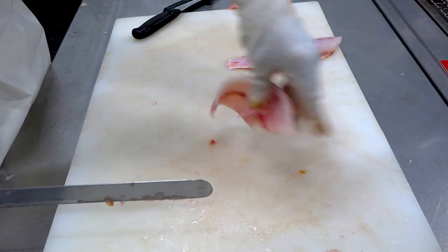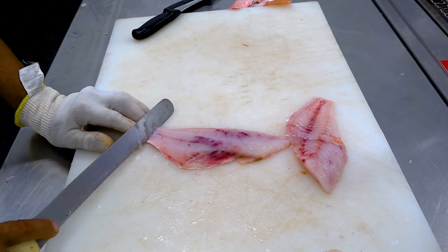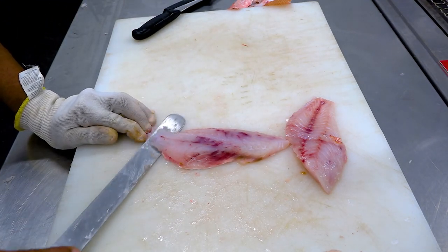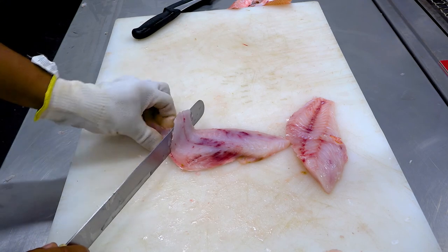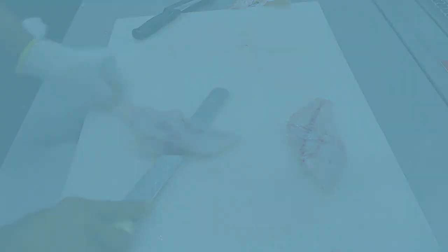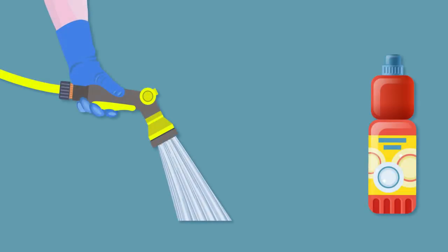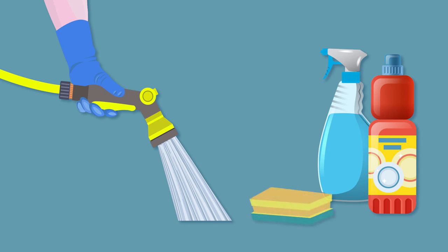You can store your fillets by wrapping them in cling wrap or placing them in a zip-lock bag. Once the fillets have been wrapped or bagged, they must be stored in a refrigerated area at a temperature of less than 4 degrees. Keep your area tidy as you work, and remember to clean and sanitise the processing area when you're finished.